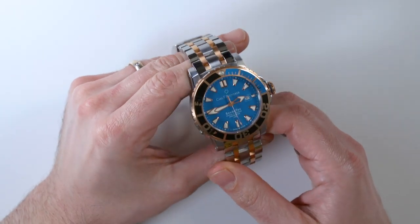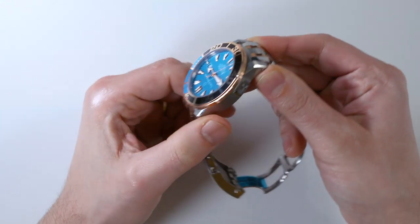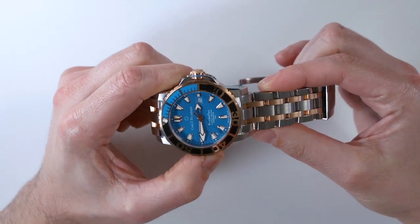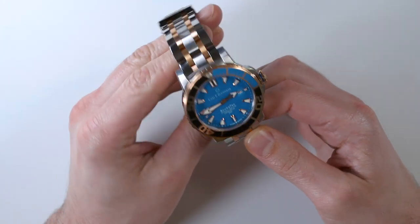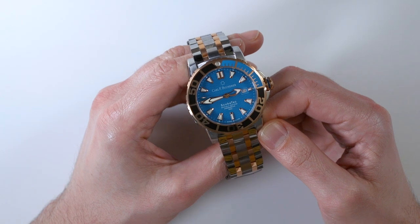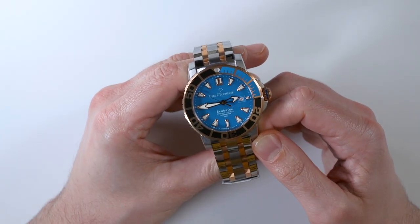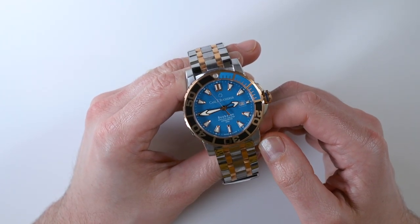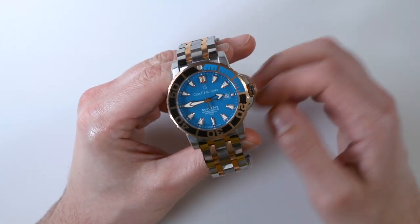The case is 44 millimeters wide and actually wears bigger because of these really wide lugs. They're not the biggest lugs in the world, but they're very aggressive looking and widely spaced, which means the bracelet itself is also very thick. This is a nice heavy watch, and it's a luxury watch — though luxury watches now are a lot more light and celebrate thinness. This one was not about any of that.